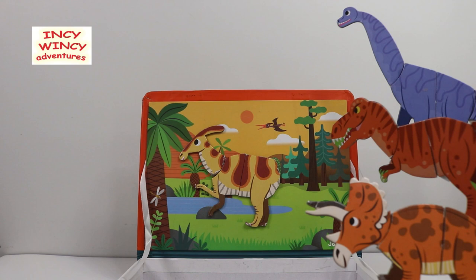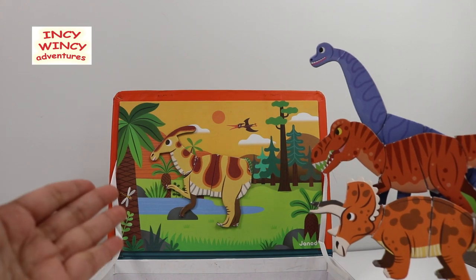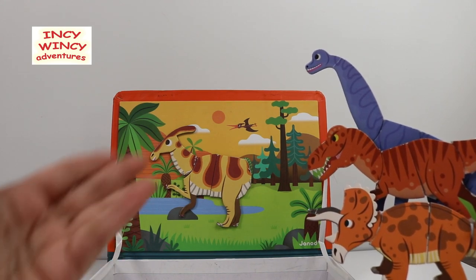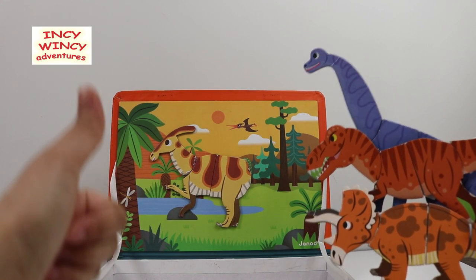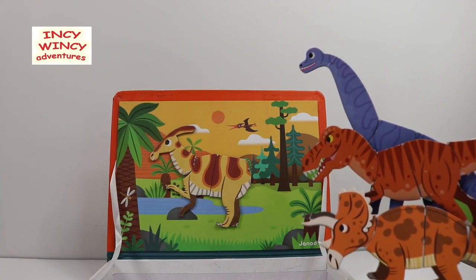Thank you very much — that's so very nice of you guys! Well, that's about it for this In-Savency episode. If you liked it, give it a thumbs up, don't forget to subscribe. See you in the next In-Savency adventure — bye bye!